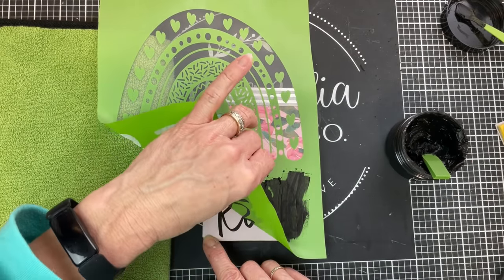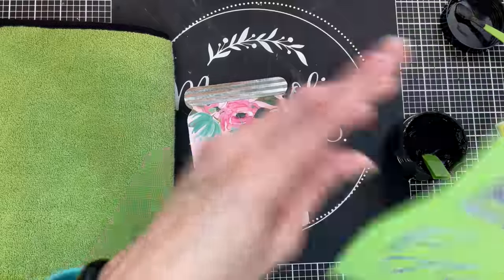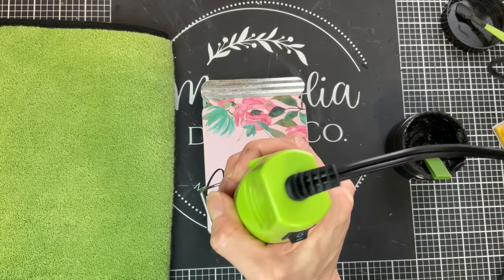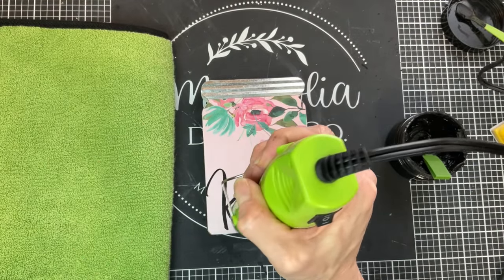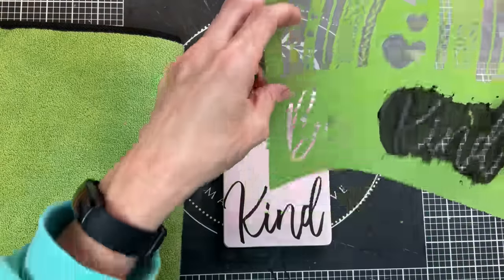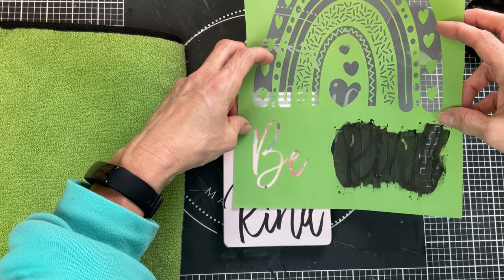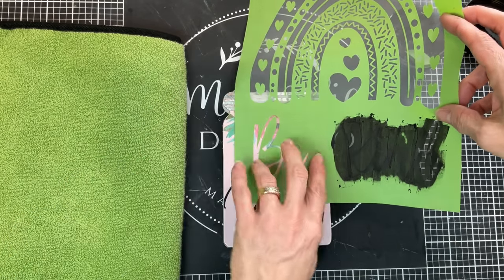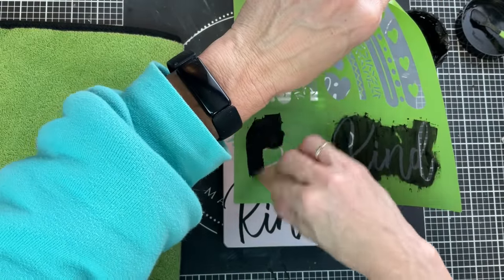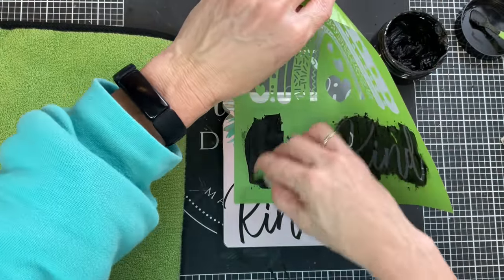We will get a nice crisp transfer of the word Kind. Then the peel and reveal is so rewarding to see the nice impression that you get from these mesh stencils. I'm going to dry that a little bit with my heat gun and then we'll come back with our stencil and get the word Be above the word Kind. We're going to put this on the exact same way, lining it up where we want it, smooth it out, and then use some of the chalk paste to transfer that word also to our sign.